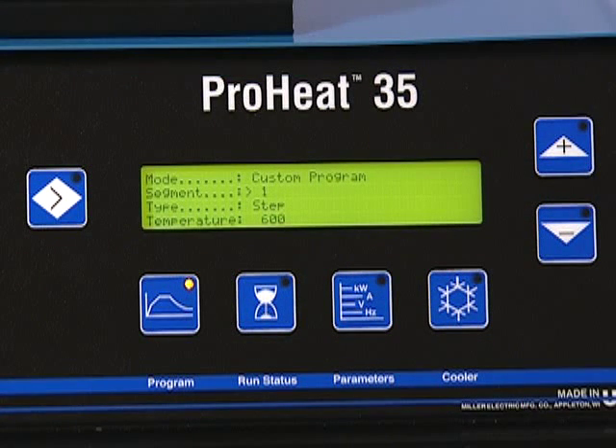In cases where applications are complex or unique, the ProHeat lets users design a custom program. The custom program feature allows you to program up to 10 segments consisting of steps, ramps, or soaks in any combination or sequence.